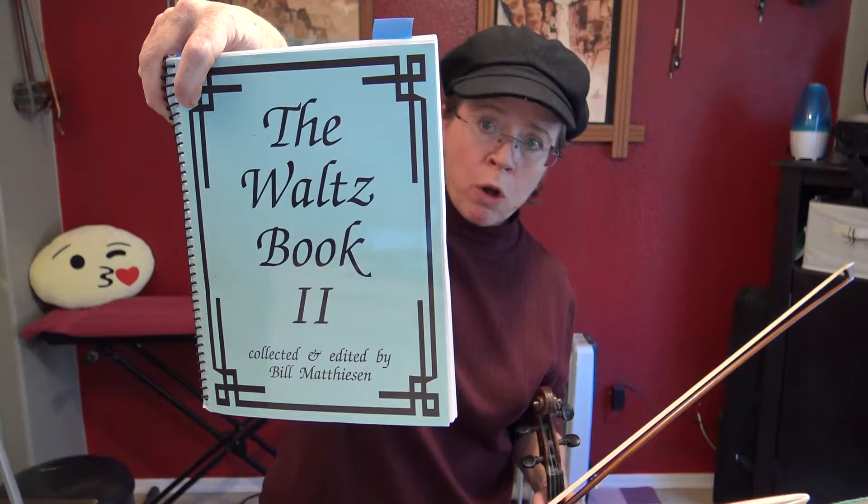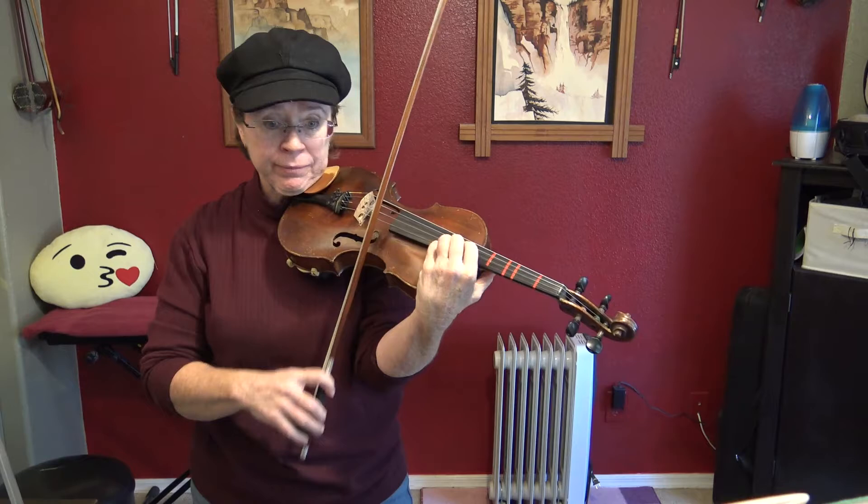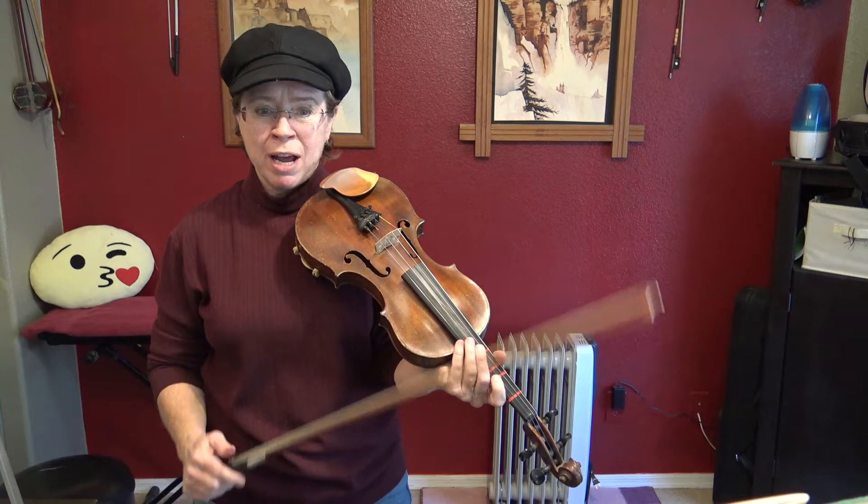This waltz I'm going to play for you is called The Chocolate Heart by André Marchand. I'm taking the version out of the Waltz Book, Volume 2. It says that he usually plays this tune in the key of D, but fiddlers find it easier in G because it's a really notey tune. It's quite hard — it goes all the way up to a high G.